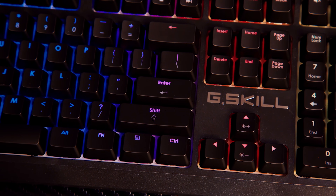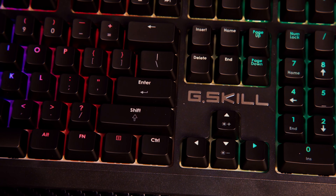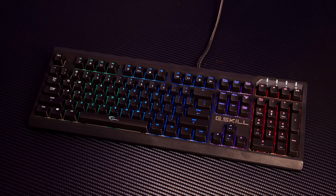The Ripjaws KM 570 mechanical keyboard from G.Skill features full RGB, a simple design, Cherry MX switches, and more. Check it out now at the link below.